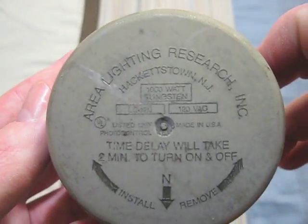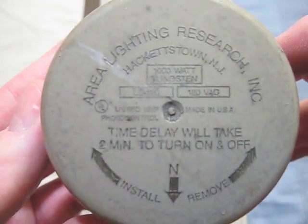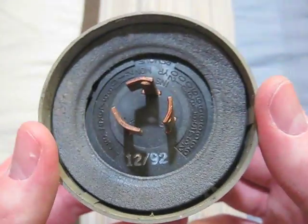This one is an Area Lighting Research. It is 120 volts, and I think it was made in the USA. And here is its date code.